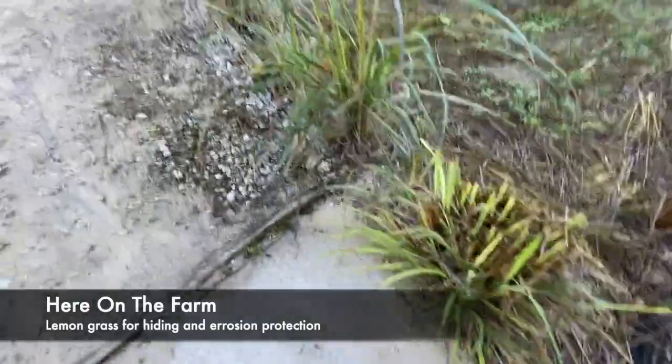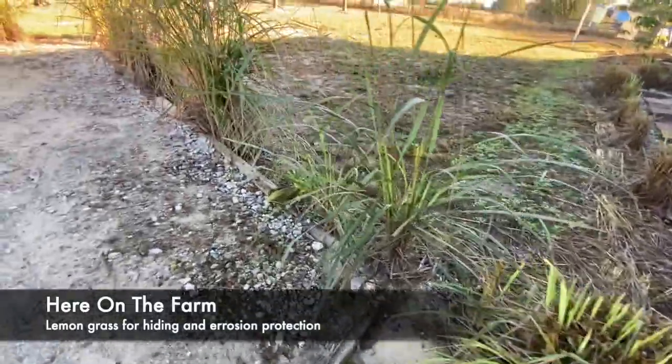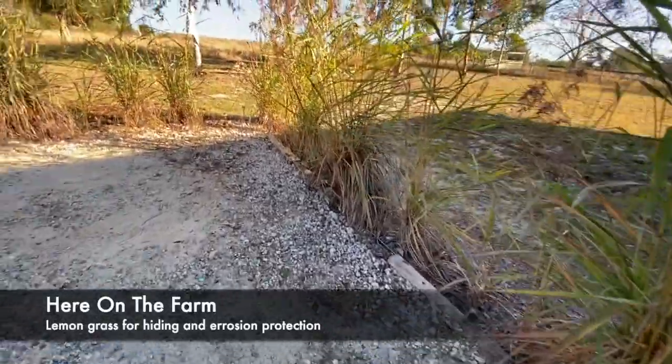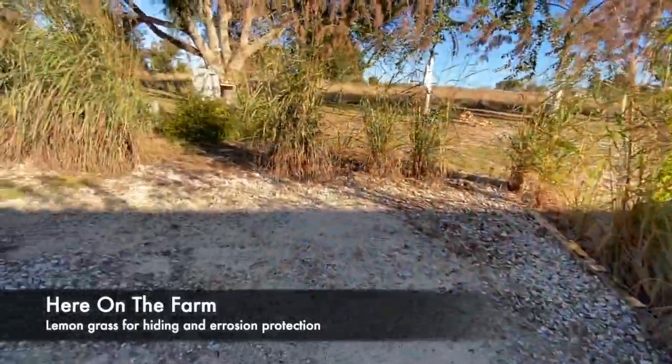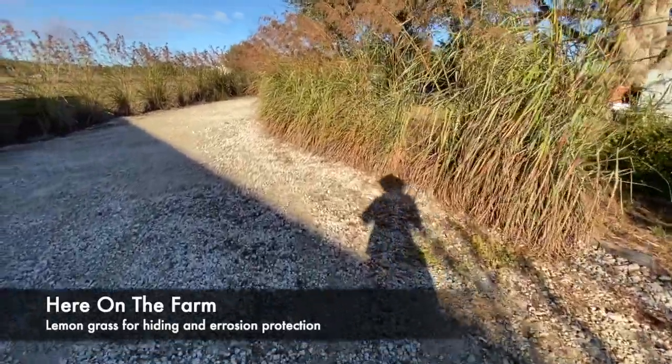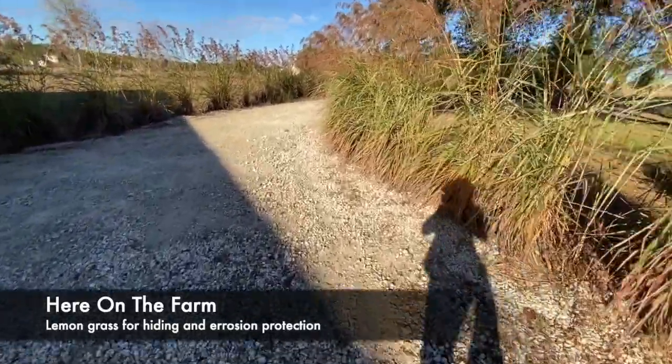I planted the lemongrass in order to hold back the erosion, and also to give some mystique. Yes, mystique.